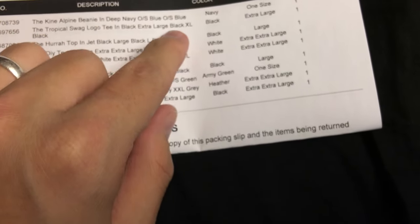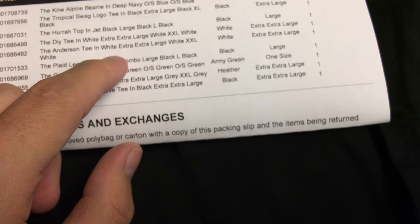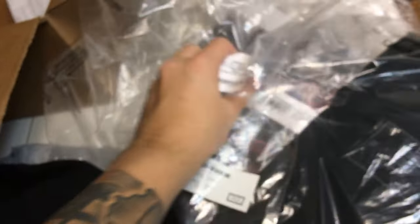There's supposed to be one, two, three, four, five, six, seven, eight, nine items. I'm actually missing two of my items. I'm not sure what that's about — I'm gonna contact them and see. But yeah, as you can see, for the most part it is legit. I don't know why they didn't send me my two items.